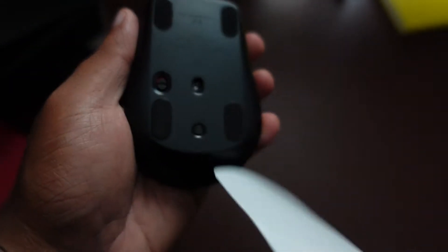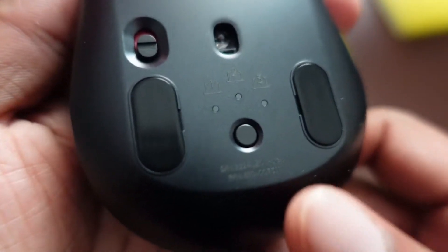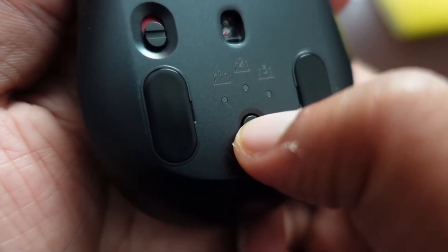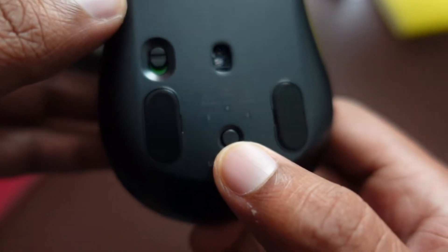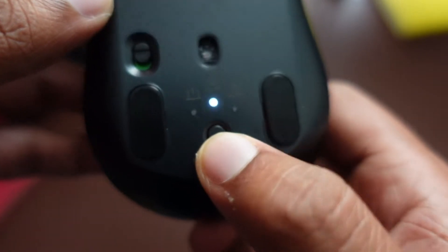I'm going to go ahead and peel off the sticker so I can reveal how you can turn on the mouse, and also how you can change between devices and how you can connect via Bluetooth. So let's go ahead and turn on this little mouse, and you can see the blinking happening — a white blinking. Anytime it's blinking, it means it's ready to be paired.